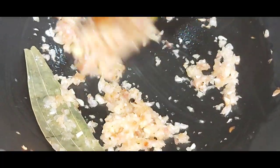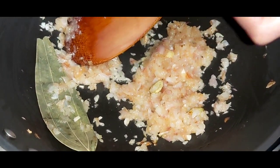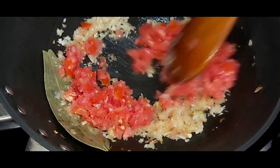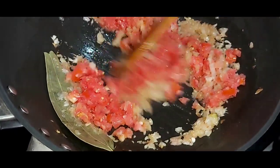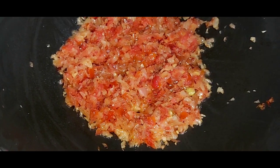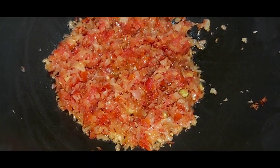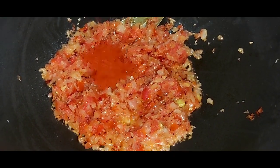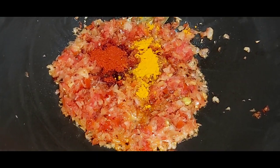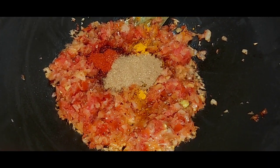Once the onions have started browning, I will add the tomatoes. Fry everything for at least 3 to 4 minutes. Once the onions and tomatoes are cooked and the oil starts separating, I am going to add all the masala powders — red chili powder, turmeric, coriander powder and garam masala.